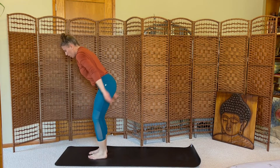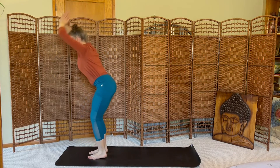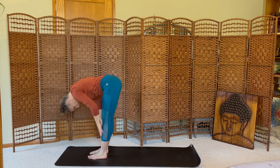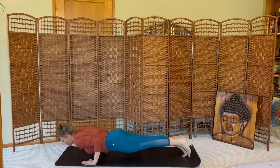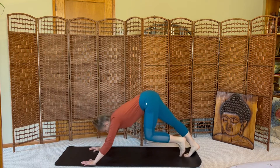Step forward, arms up. Inhale, chair pose. Exhale, forward fold. Inhale, halfway lift. Exhale, move to plank, lowering towards the mat. Inhale to up dog or cobra. Exhale, downward dog.